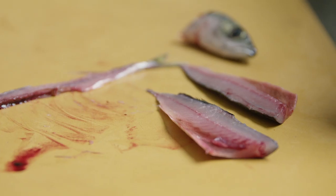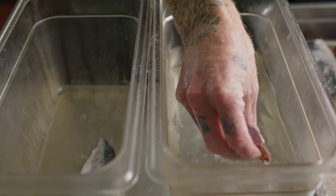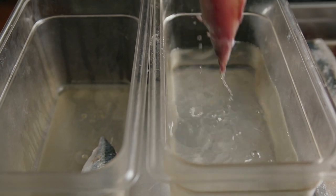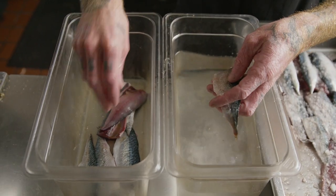We then salt the mackerel for 20 to 45 minutes depending on the size. With it being a local wild fish, you do have variance and consistency can change, but you kind of have a formula instead of a recipe.